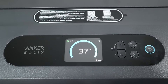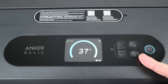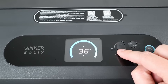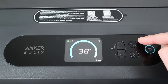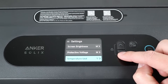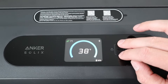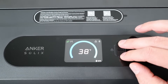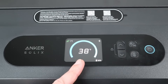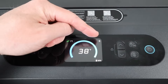Let me go through the display and control interface. Right here you have the main power button — press and hold it to turn the fridge on and off. Here you have the temperature button; if you press it you can change the set point, currently set to 36 degrees, and you can go up and down. There's also a settings button where you can change the compressor mode, screen brightness, voltage protection, temperature unit, and language. You can lock the screen by pressing two buttons at the same time to keep from accidentally changing the temperature. The display shows the internal temperature, remaining battery power, the compressor mode, and whether it's connected to the smart app.